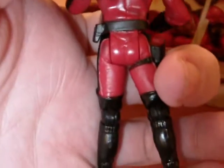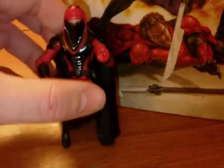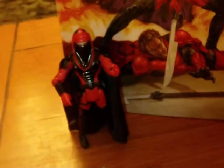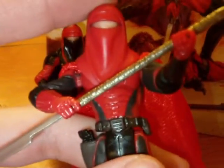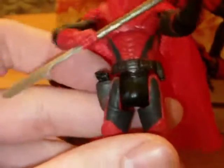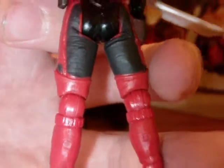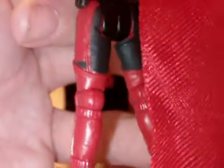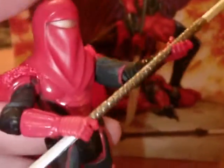And here is the other character — this is Kur Kanos. The sculpt on these figures is pretty much the same; just the paint apps are different. They did a good job — you can see like the knee joints, for instance, they did a good job of painting the joints the same color so they blend in pretty well. Same thing you can see with the other joints. The red and the black just looks so dynamic.